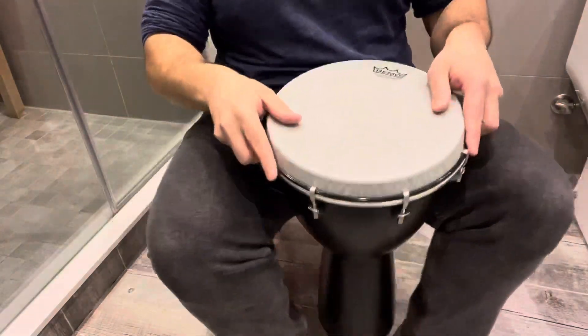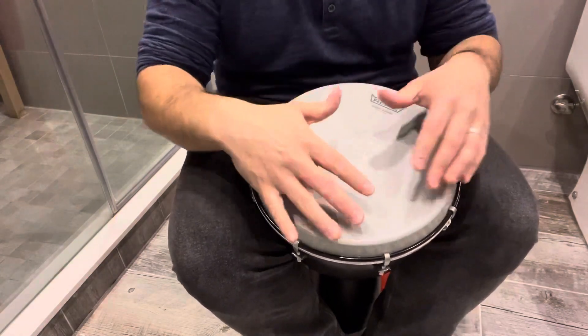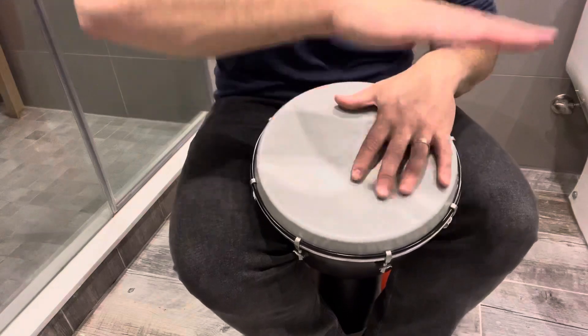Essentially, when you're leading up into your djembe drumming solo, you're going to be playing along to a basic beat — most likely along with other instruments.